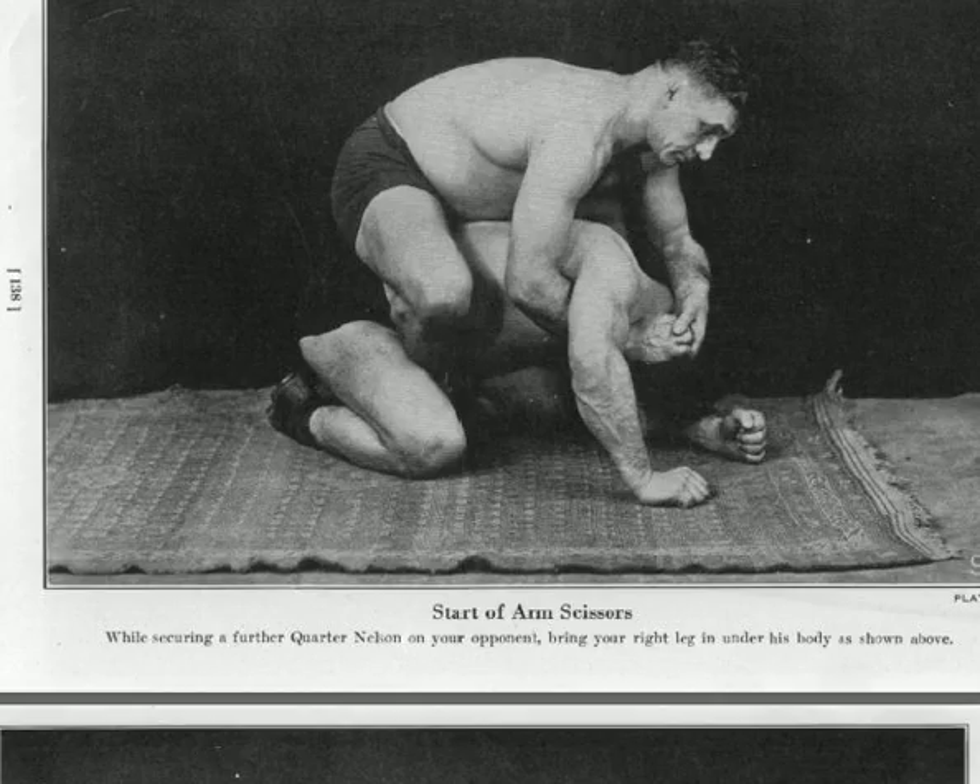The wonderful book, The Science of Wrestling, Art of Jiu-Jitsu from 1924. This is an 85-year-old book.